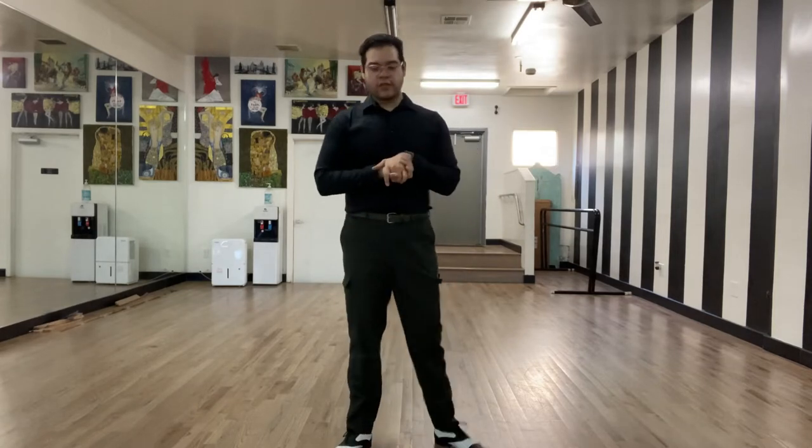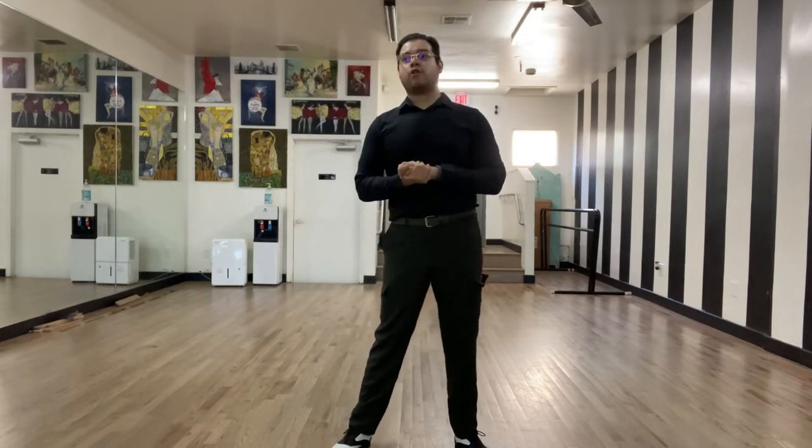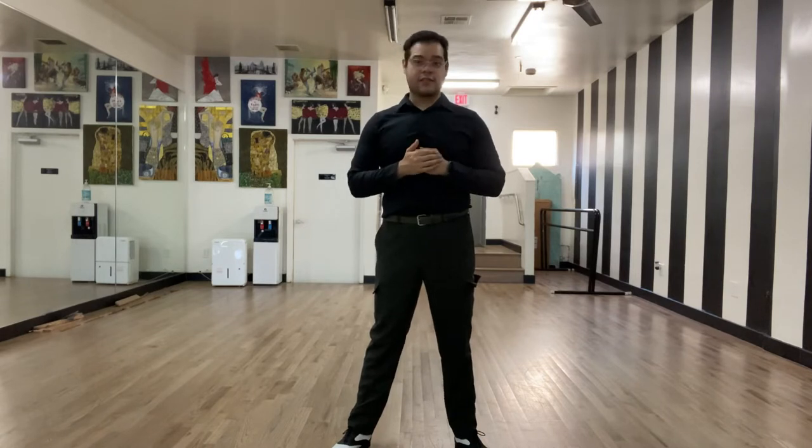Today we're going to be covering our basic again, as well as our reverse basic, in order for us to understand the footwork principles behind foxtrot. So, having said that, let's get into some foxtrot.